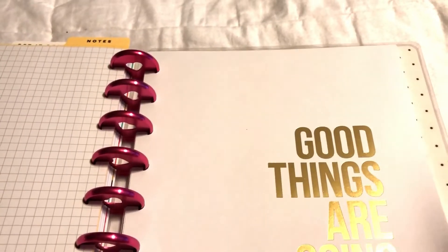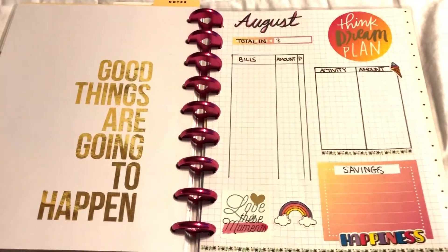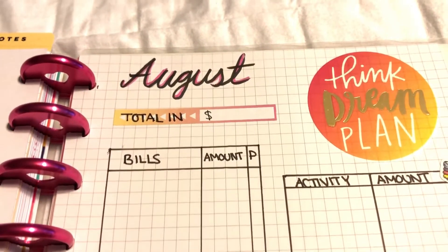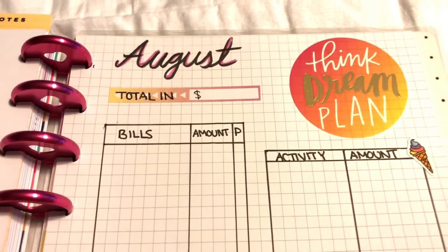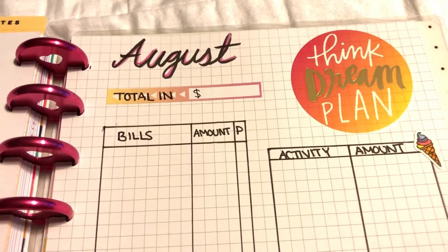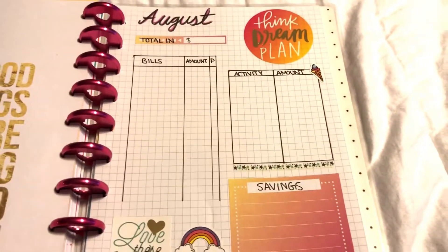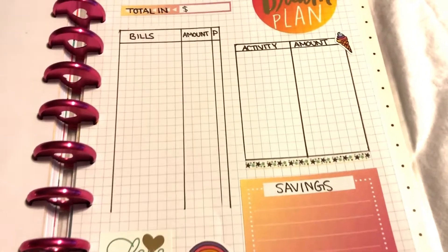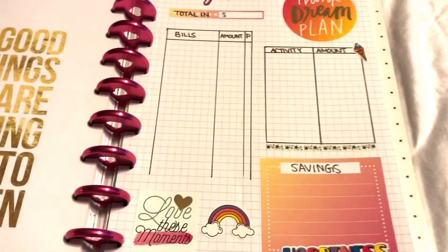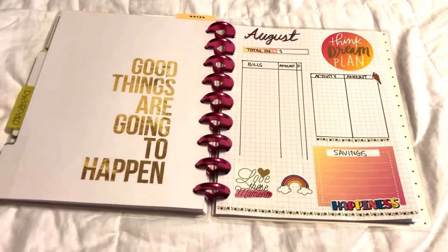I wanted to have the freedom to do a little bit of my own bullet journaling, so I made this budget page myself using the gridded paper. I did my budgeting for August — I've designed it but haven't filled it in yet. I used some Happy Planner stickers. I'll budget by starting with what's my total income, what are the bills I have to pay, what activities do I have that month, and then how much money ends up in savings. I'll do that each month.